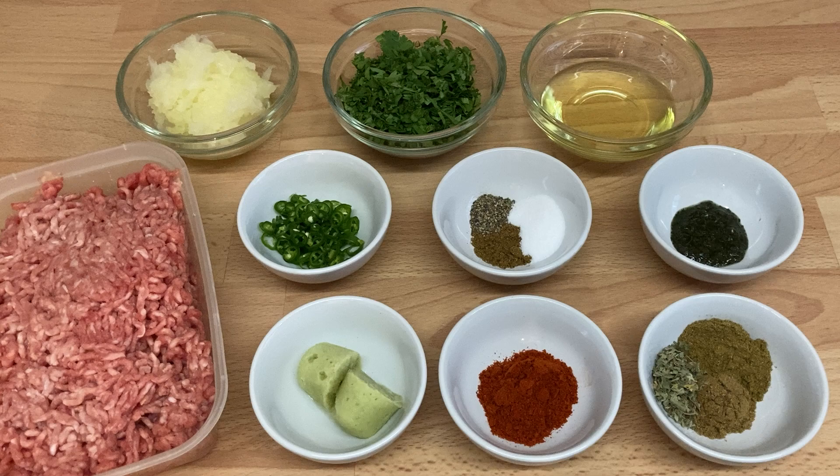4 green finger chillies chopped finely, 1 teaspoon of salt, quarter of a teaspoon of black pepper, 1 teaspoon of fenugreek leaves, 1 teaspoon of mint sauce, 1 small grated onion, half a cup of fresh chopped coriander, and 2 tablespoons of ghee, oil or butter to coat when cooking.